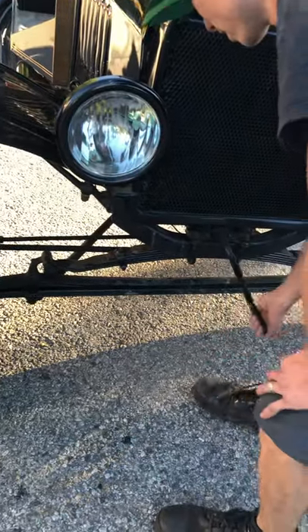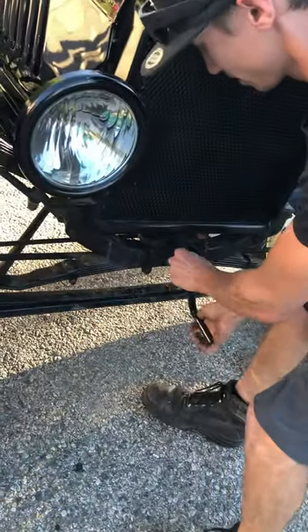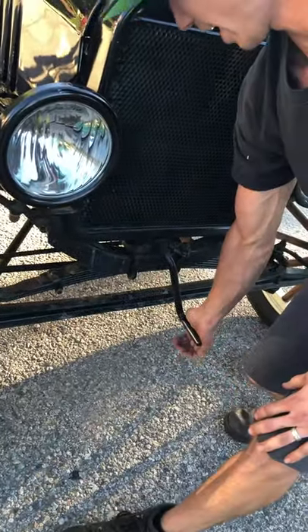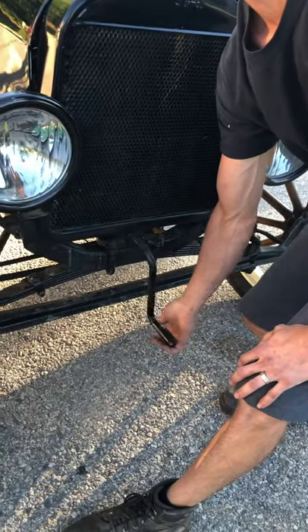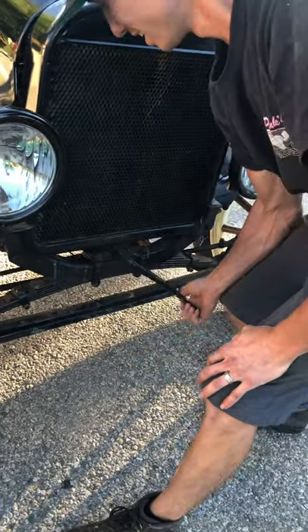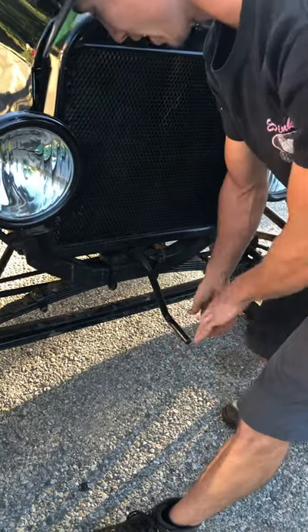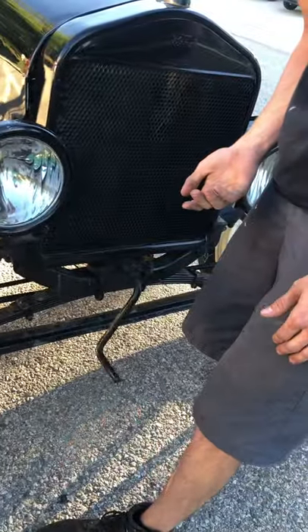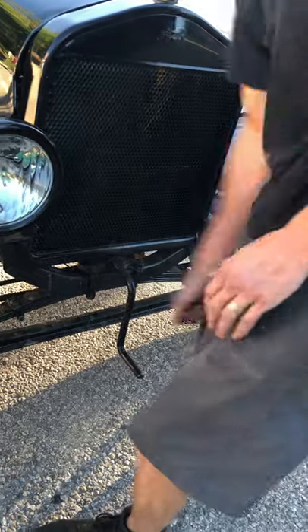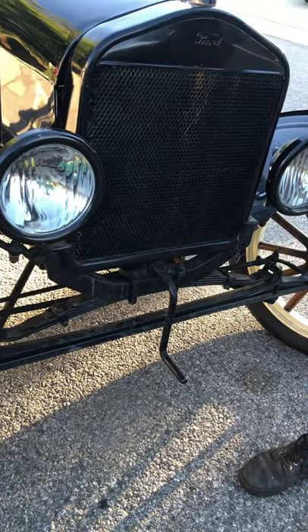When you crank this, engage it on the bottom. You'll feel a bite right here. Always stand out to the side because that thing will roll — it will smack your hand, and if you don't do it right, it will break your hand. I've had it smack me and I could have sworn it broke my hand, but I got lucky. So keep your leg away from it. When you engage it, you're going to roll it up and let go. Don't try to sit here and cycle it — one stroke up and let it go. That way, if it does backfire, it won't come around and smack you in your hand.